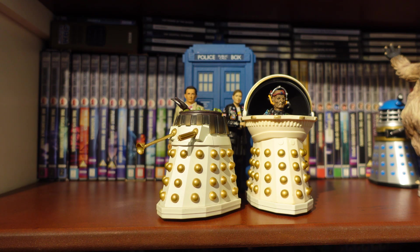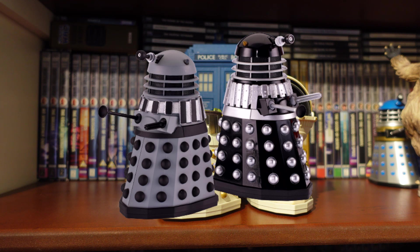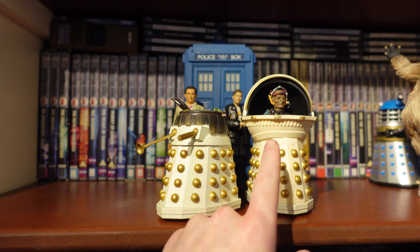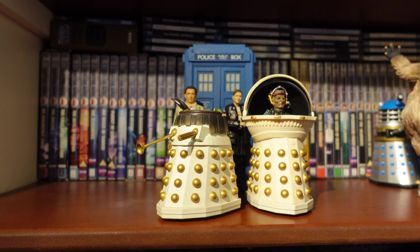I thought I'd review this as a little throwback to celebrate the Imperial Daleks, because we've had the recent release of the Supreme Dalek and Renegade Dalek in the B&M line. We've also had some new exciting information about the Emperor Davros figure - it could be coming to B&M very soon.